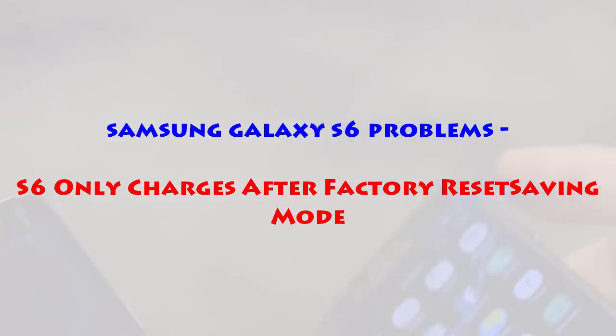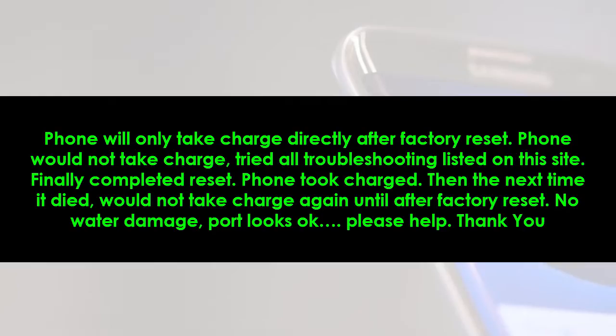Samsung Galaxy S6 only charges after factory reset. Problem: the phone will only take charge directly after a factory reset. The phone would not take charge and all listed troubleshooting was tried. Finally, a reset was completed and the phone took charge.